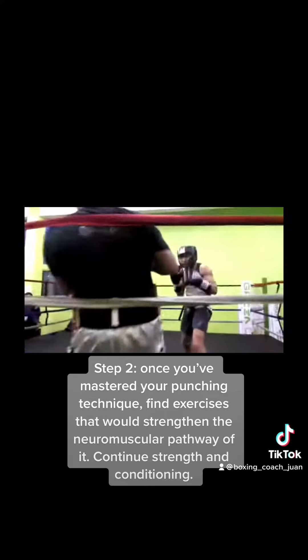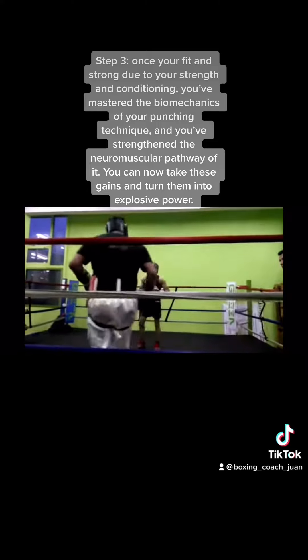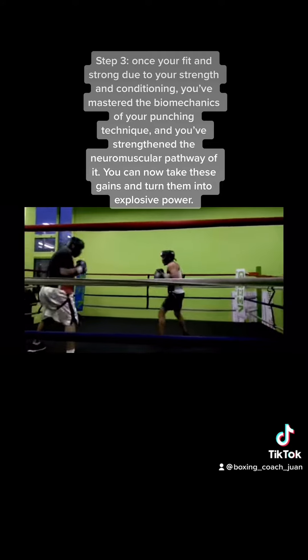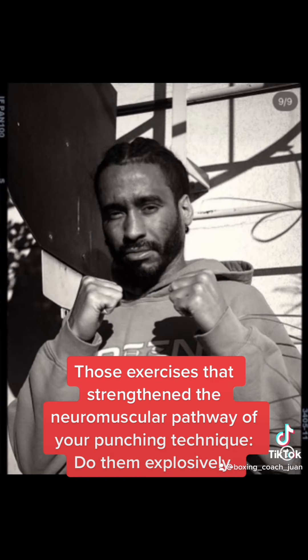Step three: once you're fit and strong from your strength and conditioning, you've mastered the biomechanics of your punching technique, and you've strengthened the neuromuscular pathway of it — you can now take these gains and turn them into explosive power. Take those exercises that strengthen the neuromuscular pathway of your punching technique and do them explosively.